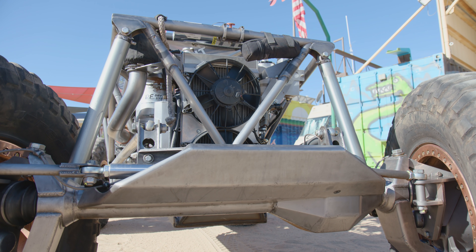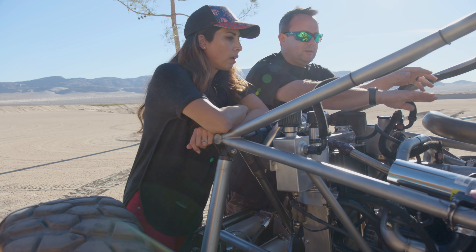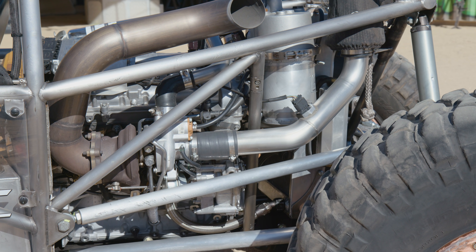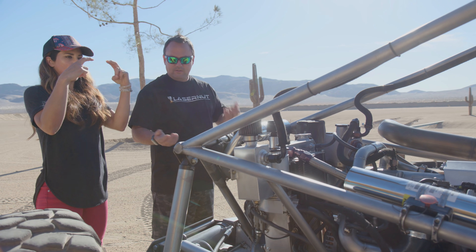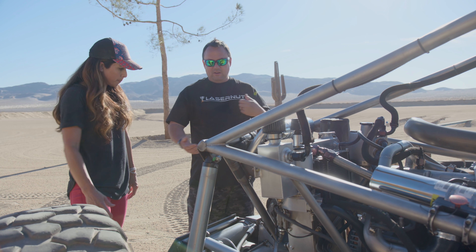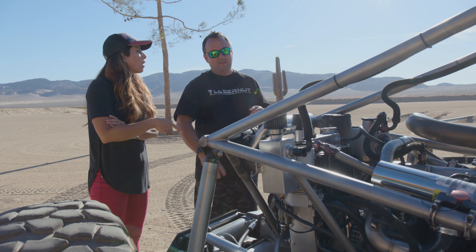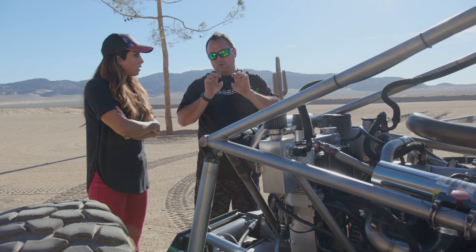It has some upgraded pistons to handle the turbo — CBM Motorsports built this motor — and it's mounted at a 15-degree angle so you can actually view out the side. The engine sits a lot lower than other moon buggies because we put a sump system on it and made a custom pan. Portal axles bring the axle up for more clearance — instead of the differential's pumpkin hanging way down where it would hit rocks, the portals give so much clearance that the skid plate actually hangs lower than the bottom of the diff.